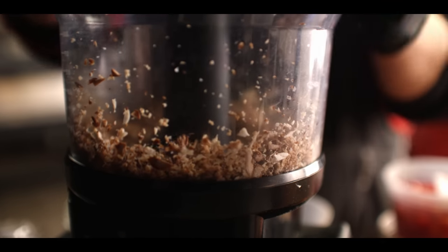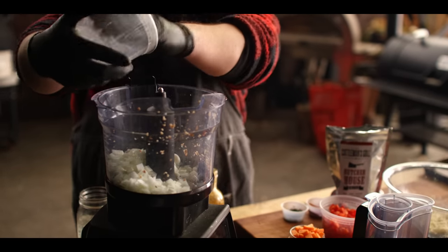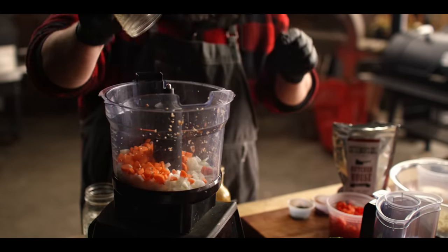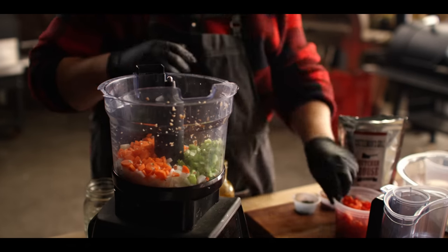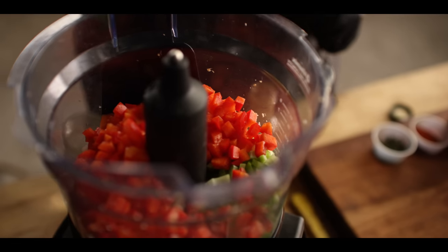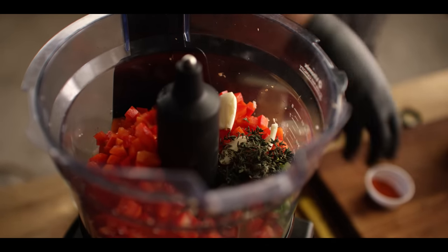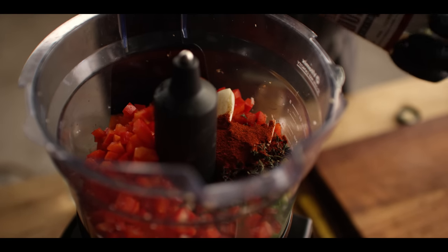They're at a texture now where they're just going to blend right into the meatloaf. Next we're going to build our flavor base right here in the food processor — no need to rinse it out. We're starting with a cup of yellow onion, doing a whole mirepoix thing: a half cup of carrots, half cup of celery, and for a little sweetness, a cup of red bell pepper. Then a couple cloves of crushed garlic for aromatics, a teaspoon and a half of fresh thyme, and a tablespoon of smoked paprika.